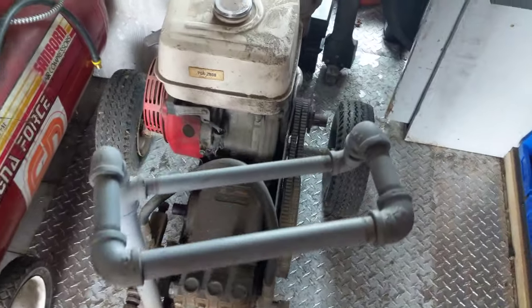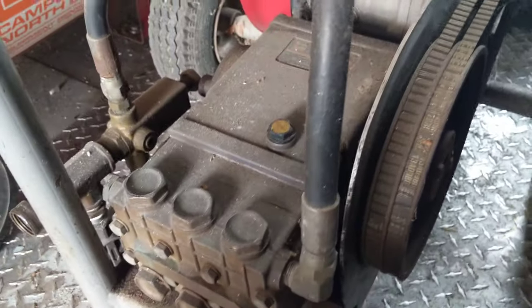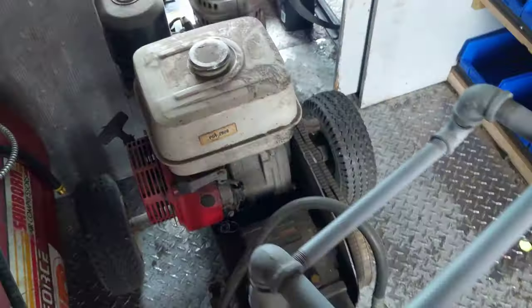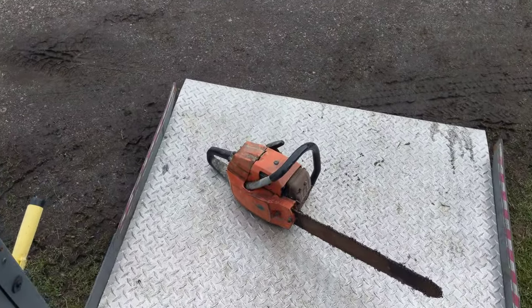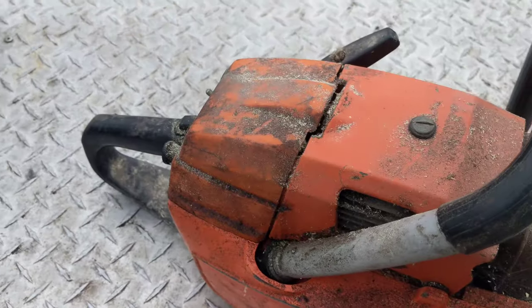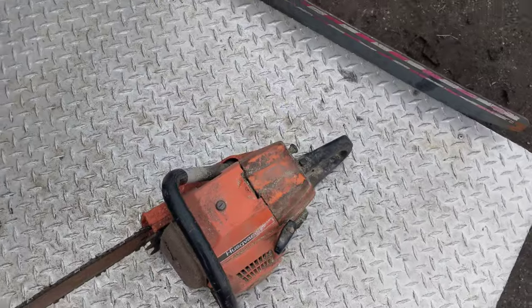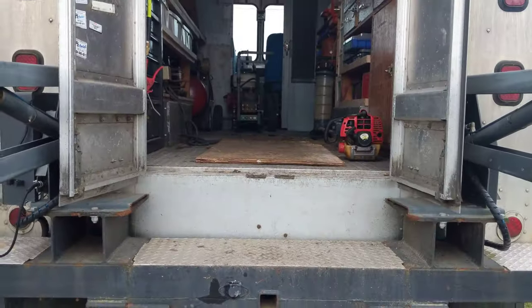Anyway, he wanted me to work on this pressure washer — he says it made no pressure. I haven't looked at it yet, I just picked it up. I'll make a video about working on it if you want, let me know in the comments below. He also said he had this little chainsaw, and if I wanted to do him a deal where I fixed his pressure washer, he'd give me the saw. These saws, if it runs, I could probably get a couple hundred bucks for it.